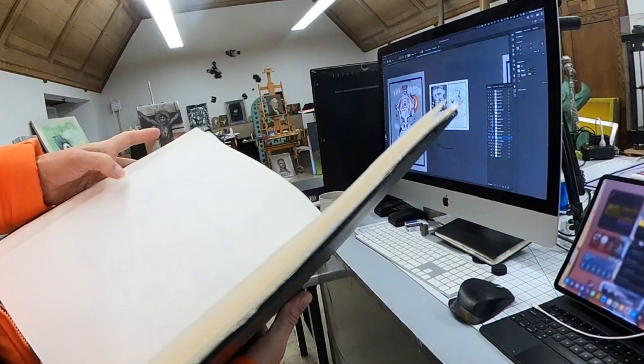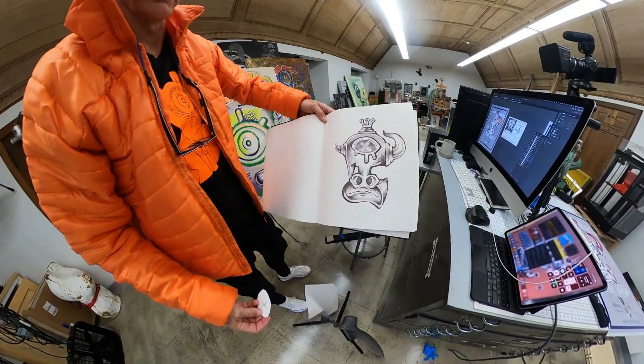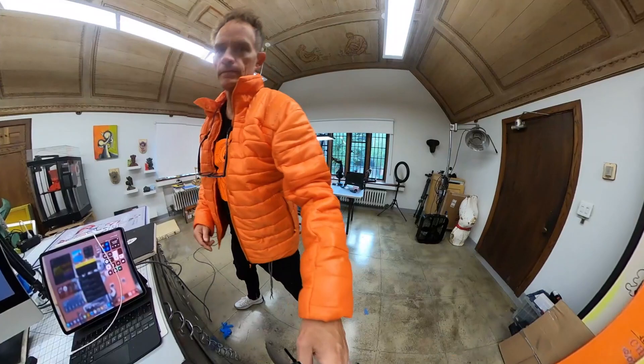I got distracted and worked on a graphite version of it, but ultimately circled back and looked at this one with some color studies, which you can see here.